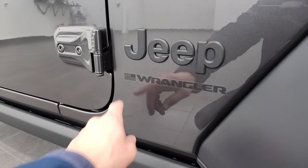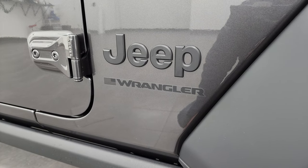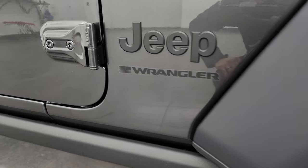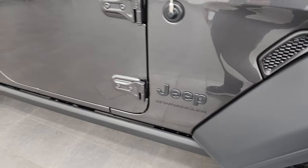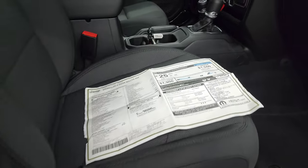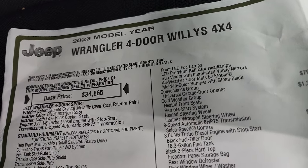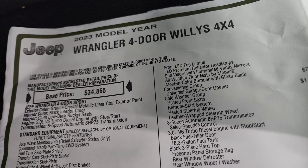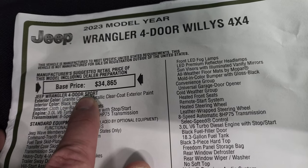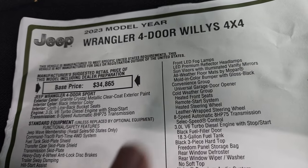One thing to note on the 2023s: they took away the word 'Unlimited' from the four doors — not sure if that's planned or if they just changed the stickers. You get the blacked out Jeep lettering as well. Take a look at the original window sticker. So it's a 2023 Wrangler four-door Willis 4x4, and it's actually part of the sport package — a sport trim level with the Willis package on it.